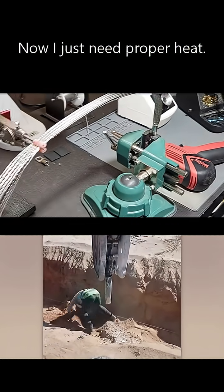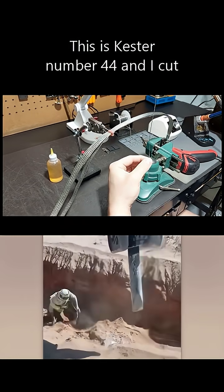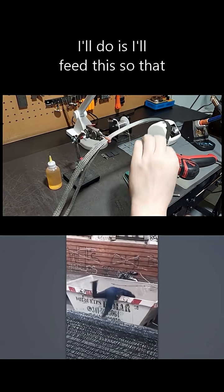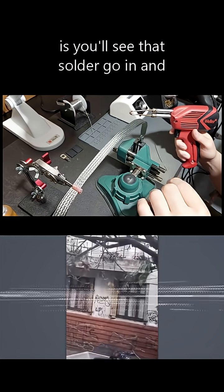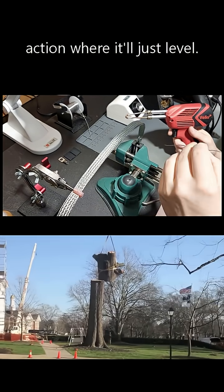I cut a piece of Kester number 44 solder, approximately six to eight inches, and I'll feed this to get the proper beading. Because I'm using the proper flux, you'll see the solder go in, and as the heat penetrates, you'll see the wicking action where it just levels out.